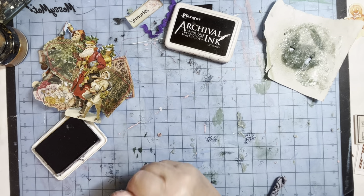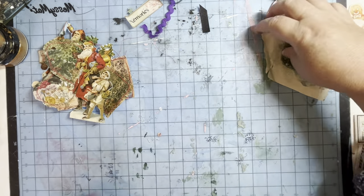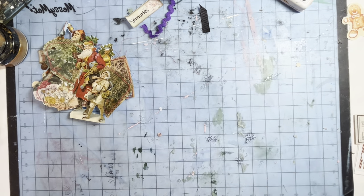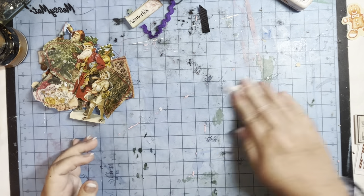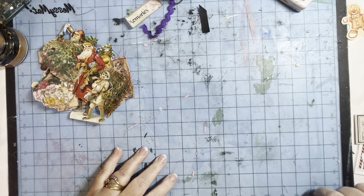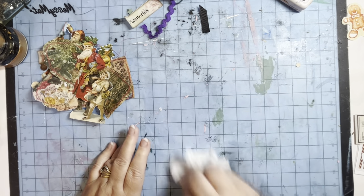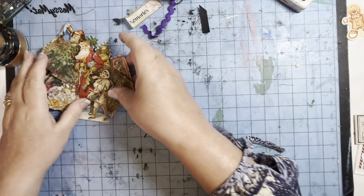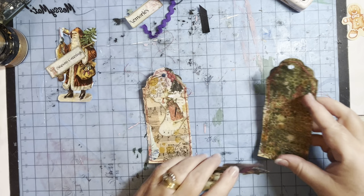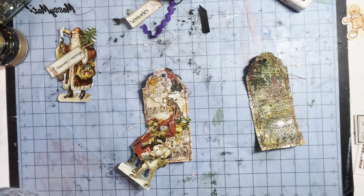You just want bits around the edge. I'd better give that stamp a wash as well — I've got my little washing pail and my baby wipe. Normally my tags end up really thick and bulky because I put loads of mixed media on. So it's unusual for me to have thin tags. So here are my other two tags, drying nicely.